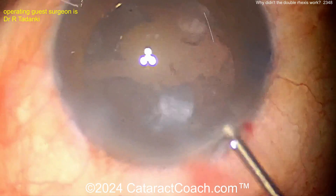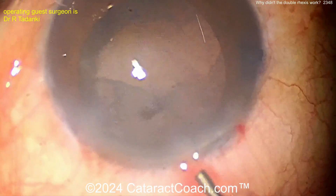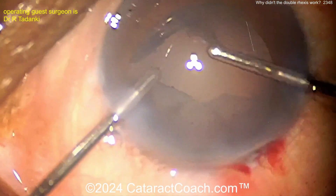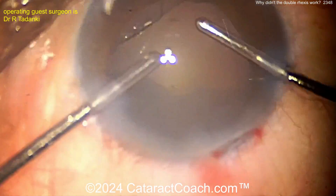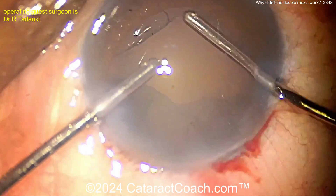Now by manual I/A, cleaning up the cortex - be careful not to grab the capsule, because if you grab the capsule here you can put pressure on it and rip it all the way back.